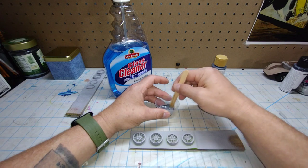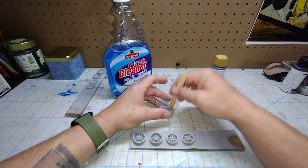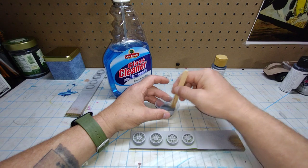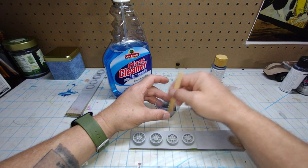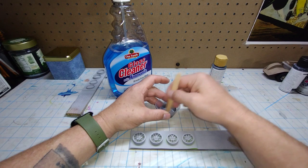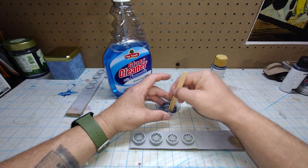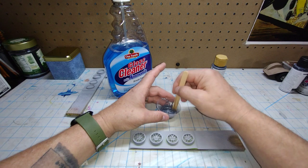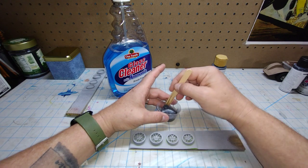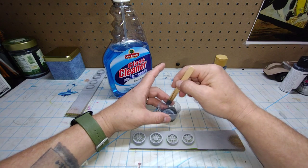Once you mix this up, you really want to let it set so all the air bubbles go to the surface and leave the paint. That seems to be a little bit too thin and it's kind of chunky. Mix it up really, really good — it's not looking too bad, that's way better. You may have to add more or less Windex to your mix, but I think this is about right.